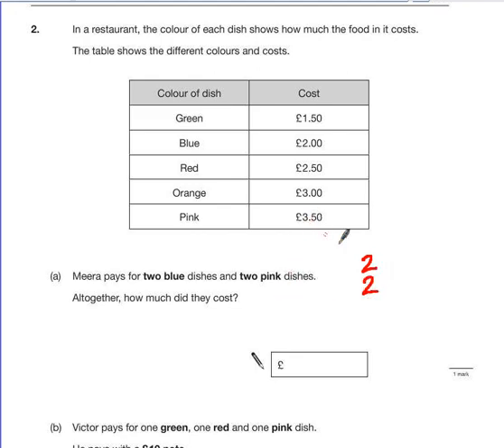The pink dishes cost £3.50 each, so we have £3.50 and £3.50. Altogether, we would have to add these up. You can add these together using column addition. I would probably group together how much the blue ones cost — two and two gives us £4. £3.50 add £3.50 is £7. So altogether, £4 add £7 gives us £11.